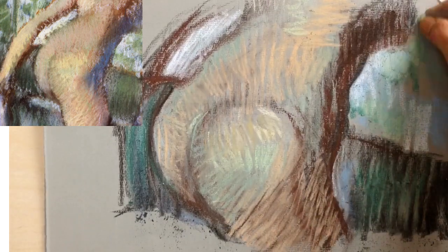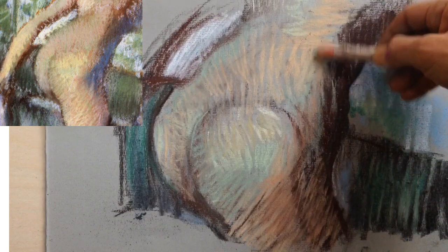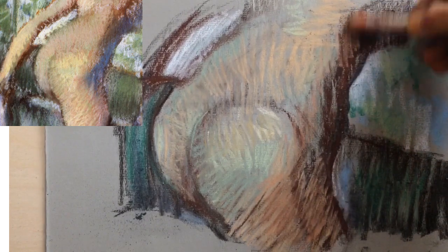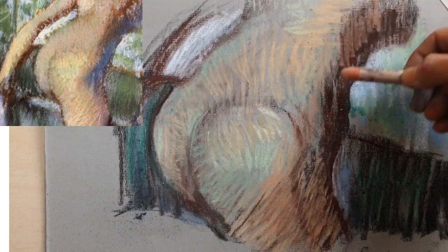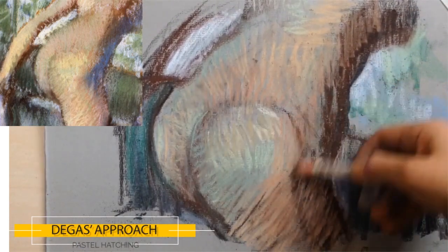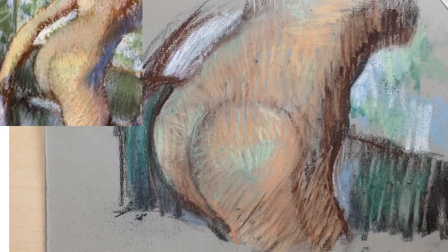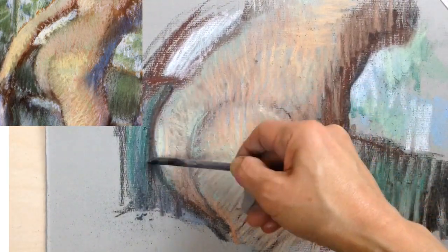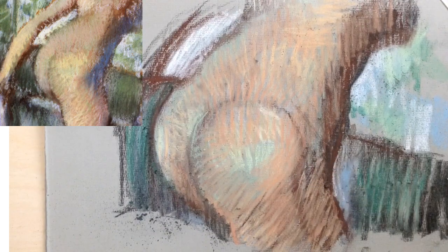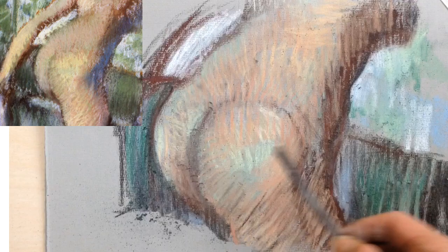When colours start to look patchy, she applied skin tone lightly across a large area to unify that whole area. Some of the lessons from Degas she realised consciously, but so many of the lessons are subconscious — learned in her eyes and arm through the action of drawing — intangible insights that she wouldn't be able to put into words and write down.